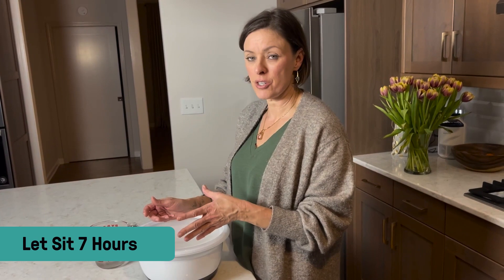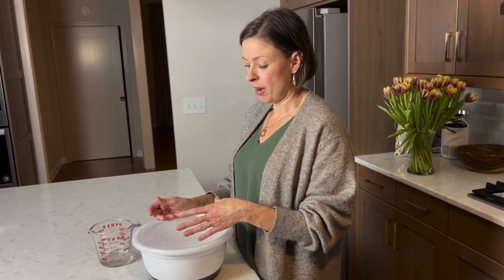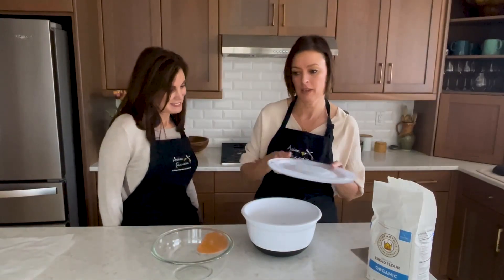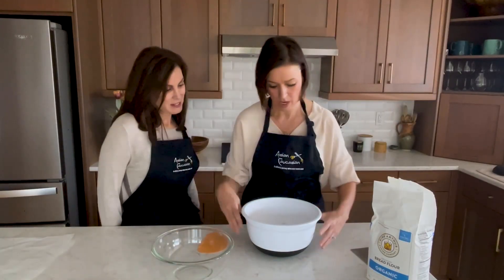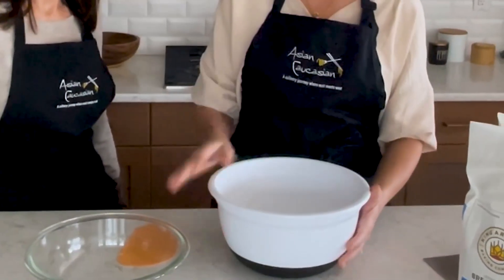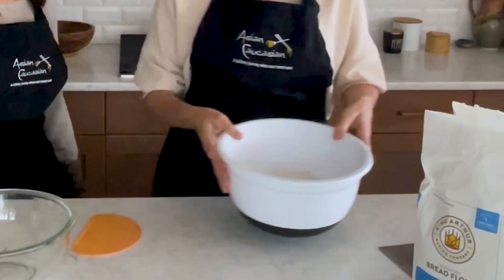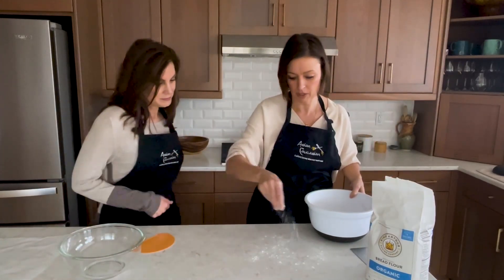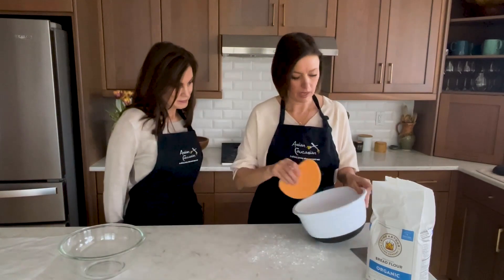You want it to rise about 50% in the bowl. We have our dough in this bowl — it has some bubbles on the top and now it's ready to shape. I'm just going to take a very small amount of flour and turn this dough out onto the countertop.